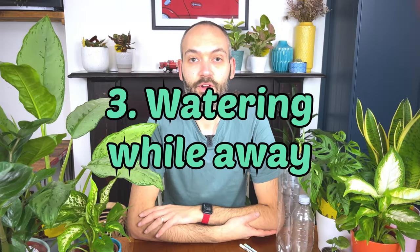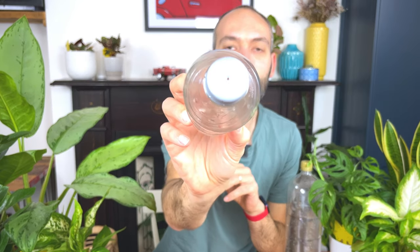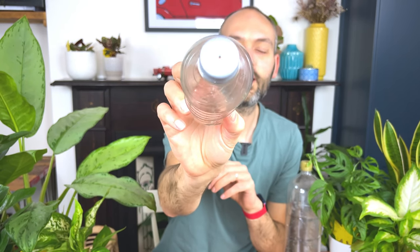Tip number three is to use a plastic bottle — this is a used Coke bottle — to help water your plants while you're away on holiday. Before you go away, take your plastic bottle, make sure it's got a lid, and then pierce the top to get a small hole in there. I'm going to use this corkscrew. You just want a little hole to allow some water to trickle out. So I've just pierced a hole in the cap of this used Coke bottle.